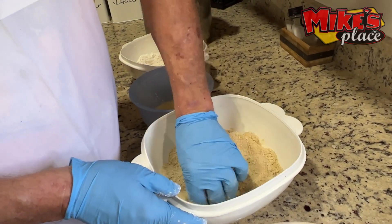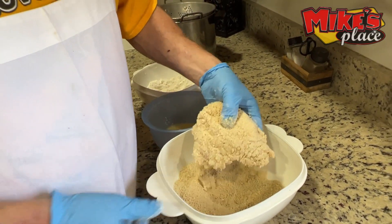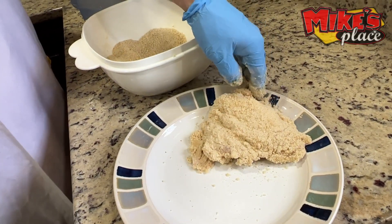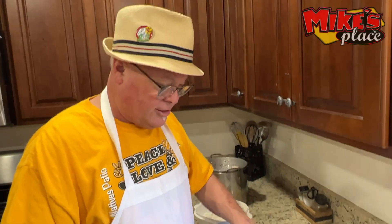Then I add it to the mixed panko and white breadcrumb mixture. I press it on firmly. Then I put it here — this is going to be the overnight procedure. It's going to sit overnight and turn into a batter. You ready to try, Doug?